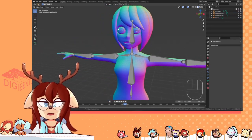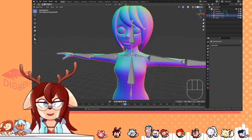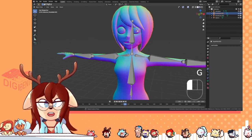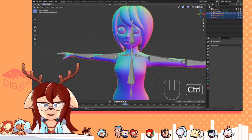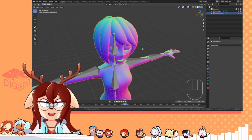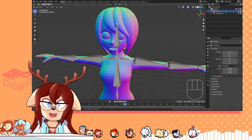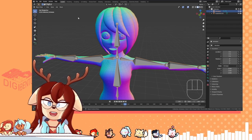Now, a piece of advice. Since you're gonna have to do this down the line anyway, if your model comes in separate pieces such as hair, eyes, or anything else, you're gonna want to merge all of that by pressing Ctrl-J. VRChat just wants a single merged mesh at the end, so might as well confine to its whims from the get-go.